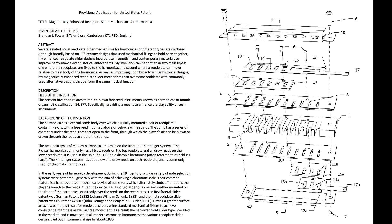Today I want to talk about one of those systems that I've developed in a new way. I've taken out a USPTO provisional patent on it. The patent's got several aspects to it. It's called Magnetically Enhanced Reed Plate Slider Systems for Harmonicas — that's the full title.